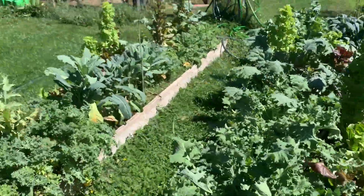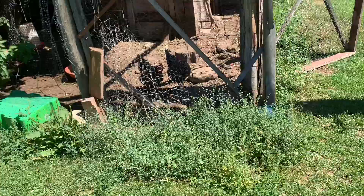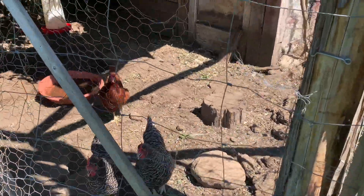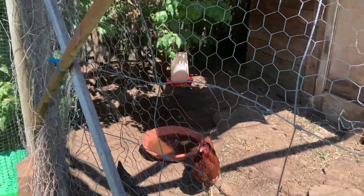The lettuce is pretty much done — you can see it's just bolted. I've got six chickens looking a little thirsty too. We get lots of eggs — we eat lots of eggs, that's for sure.